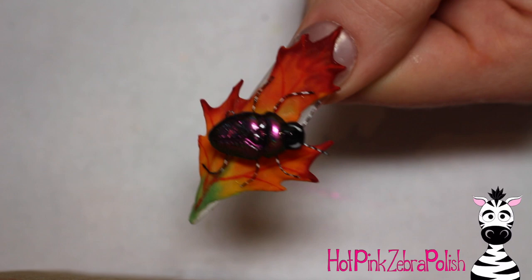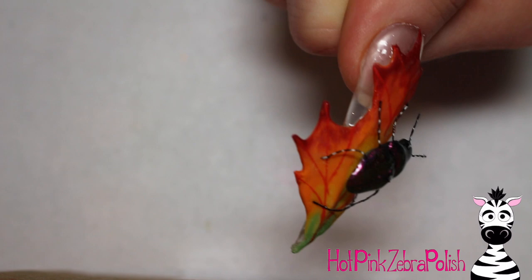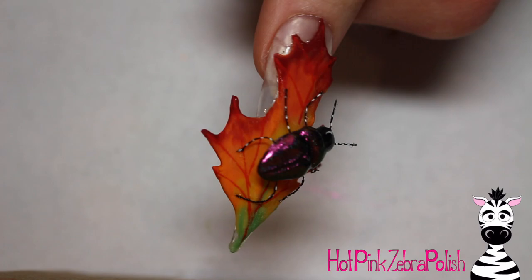After that's cured, you are all set. This beetle is gorgeous — his peacock powder shows up really well. I love how you can see the leaf from both the top and the bottom. I'm in love with this nail; it's probably one of my favorites that I've done in a long time. I hope you guys like it too. Don't forget to check out that video on my art channel — I'll put a link in the description box below. I will see you in my next video. Bye!